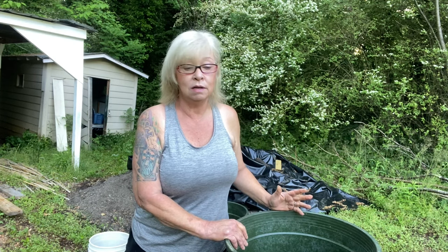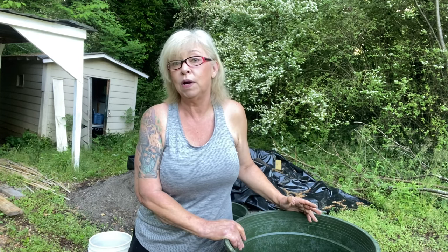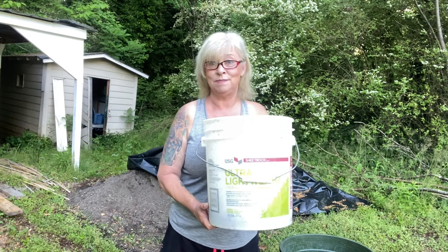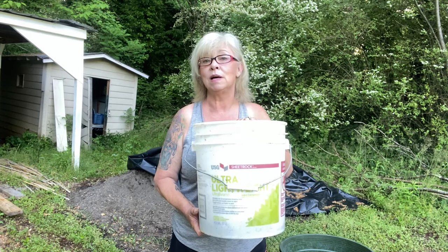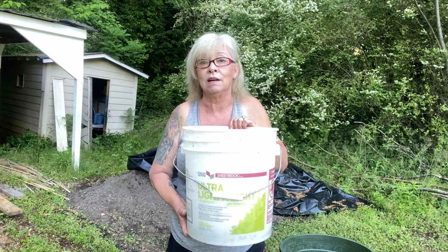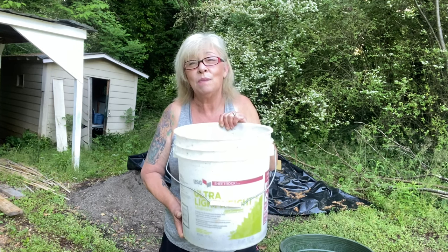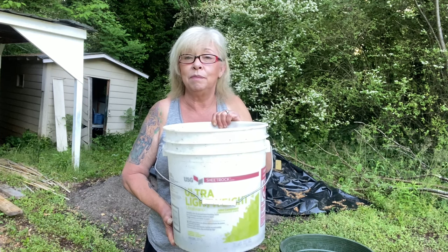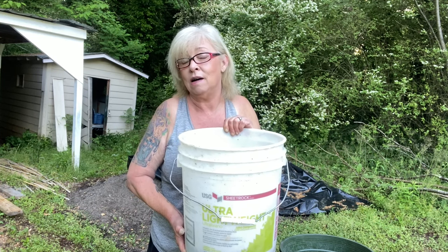My son works for a landscape company and these are what trees come in. You might be able to get them for free from a landscape company near you. You may also have some buckets around your house that you're not using for anything.